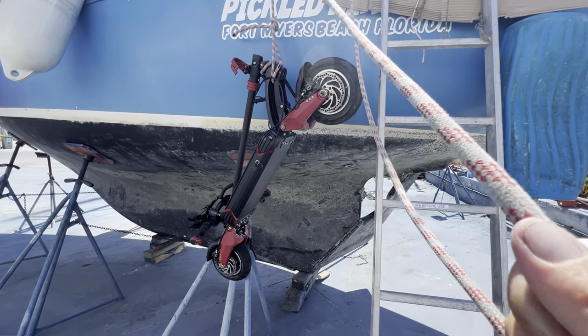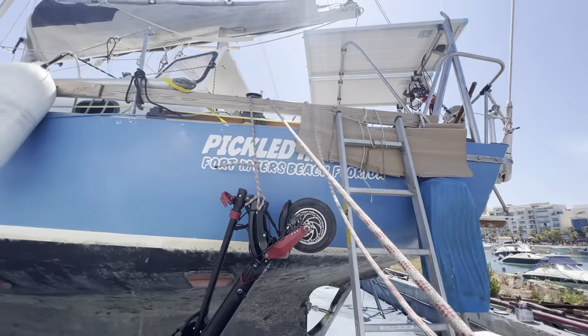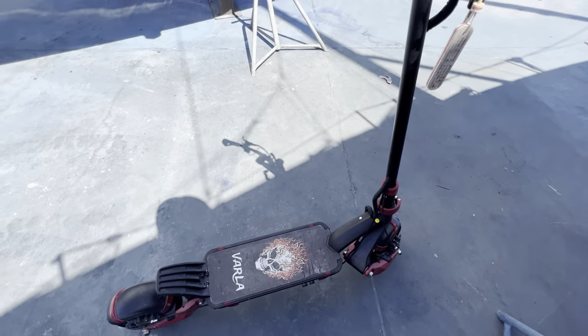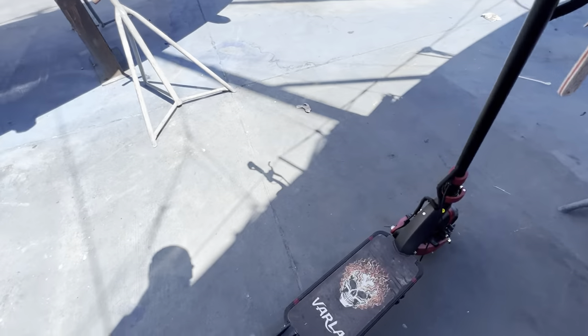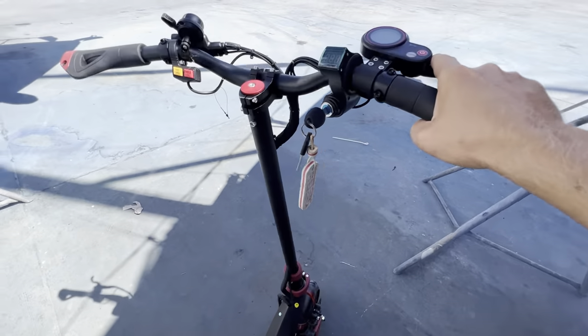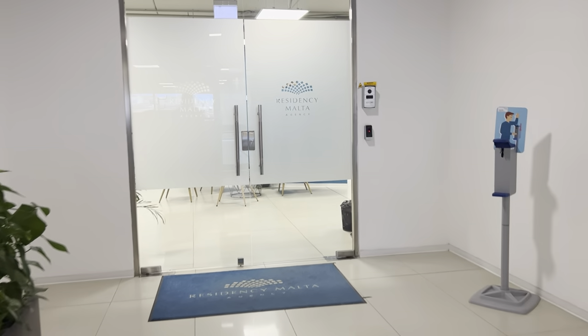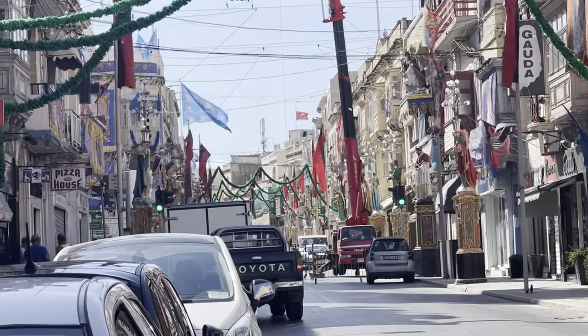Now I just need to get this 80-pound scooter off the boat, so I'm using the winch and lowering it down slowly. Got the scooter down - tires seem good, hopefully no flats. Definitely wearing a helmet to drive in Malta, they're horrible drivers here. I'm going to get my ID card because I'm Maltese now. Very festive time to be in Malta.